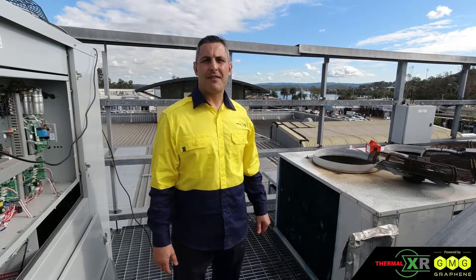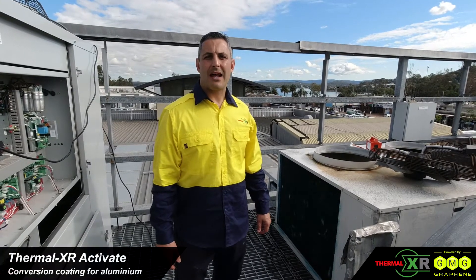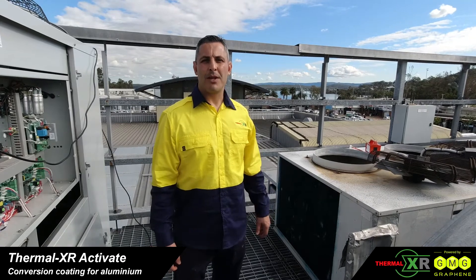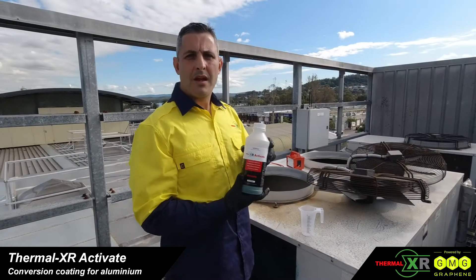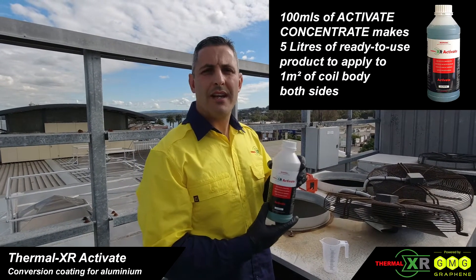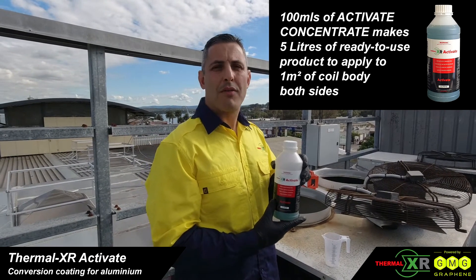Now we're at the second phase of the process — applying Thermal XR Activate. Thermal XR Activate is a nano coating that's left on the surface of the aluminium to maximise adhesion of the Restore. We need 100ml of concentrate to give us 5 litres of ready-to-use product for one square metre of coil soak.